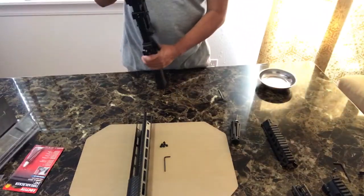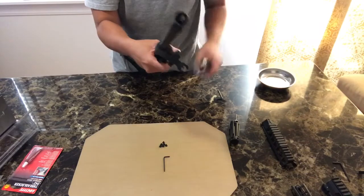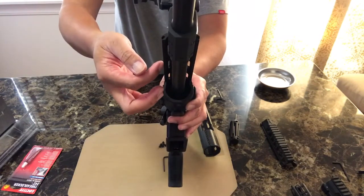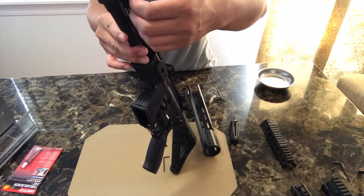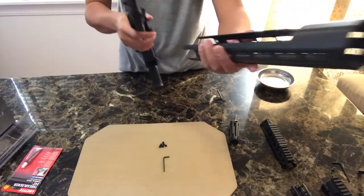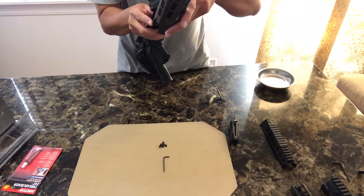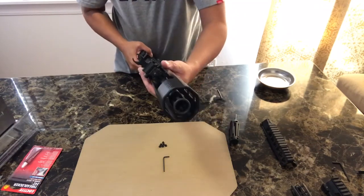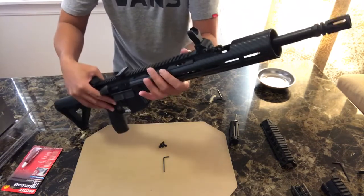Half the job is done. Now for the carbon fiber tube — if you can see, there is a lip that runs all the way through the length of the upper receiver extension. That's where the edge of your carbon fiber tube goes. You can tag a little bit of the carbon fiber and just insert it slowly over here, and if you did it right, it should go in without a hitch.